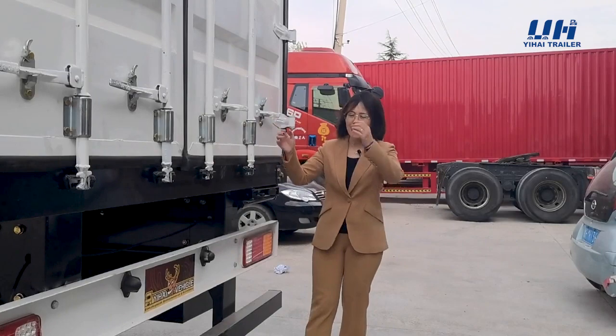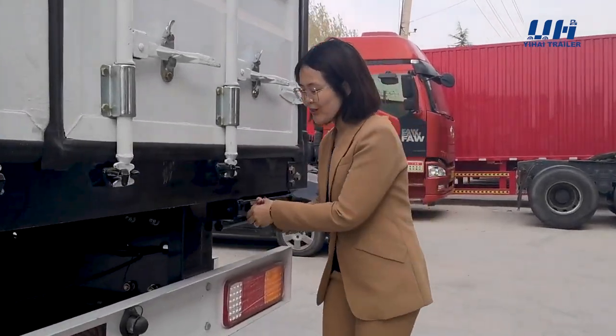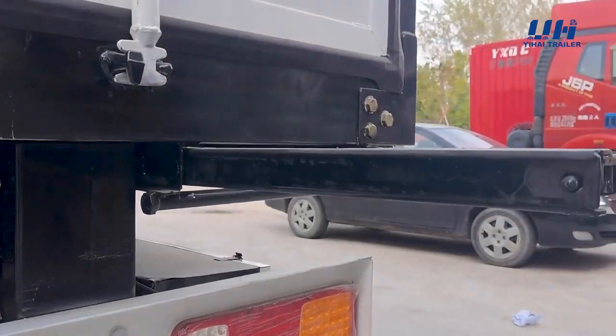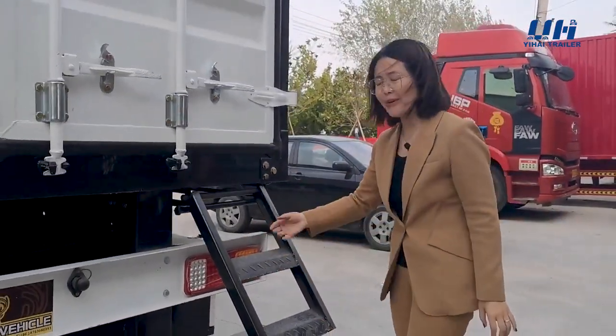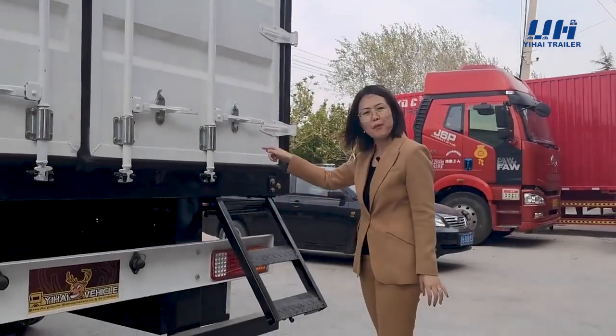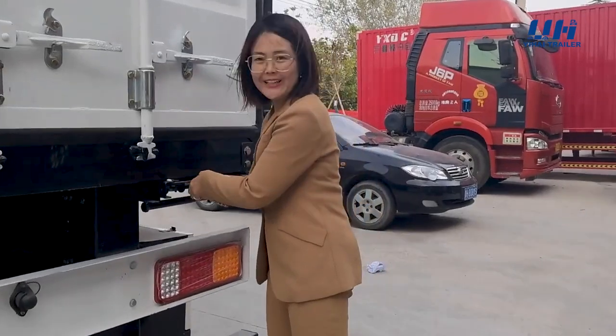This is the rear part. We have a secret to share with you — here we installed a hidden ladder. If you need it, you can pull it out and climb inside the box. And if you don't need it, you can push it back in.